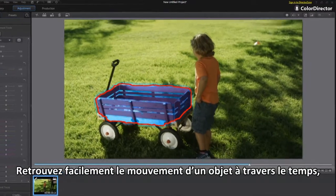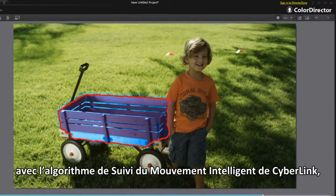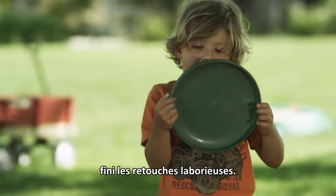Easily track an object's movement over time and make color adjustments to it with CyberLink's intelligent motion tracking algorithm. No more painstaking frame-by-frame editing.